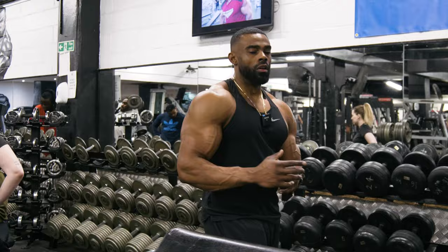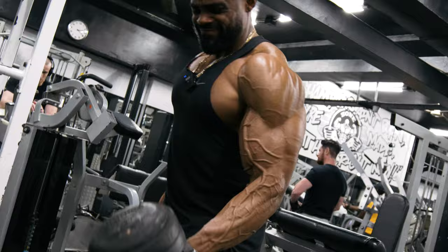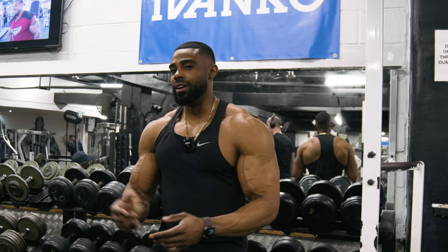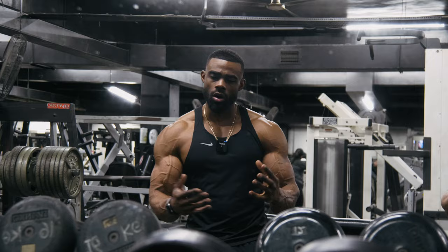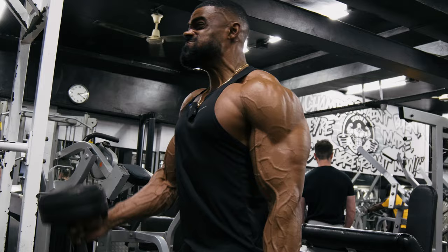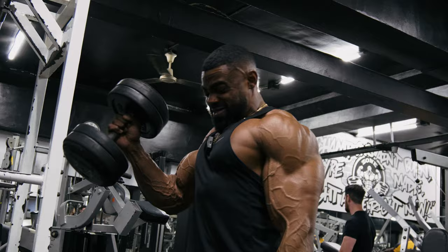Last movement for your biceps — I always recommend a hammer grip. This actually helps with the thickness of the arm. If you look at where your arms hang, they're naturally by your sides, so if you develop that angle your arms should technically look bigger. We're going to choose a dumbbell hammer curl — going a little heavier doing these alternating curls, which gives your other arm a chance to rest so the weight doesn't seem as much.